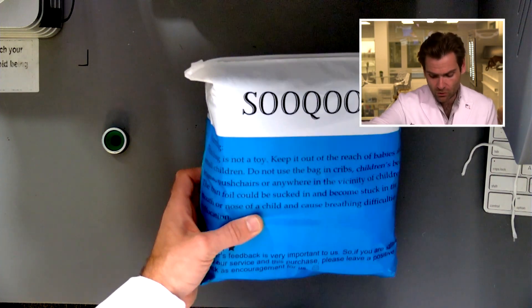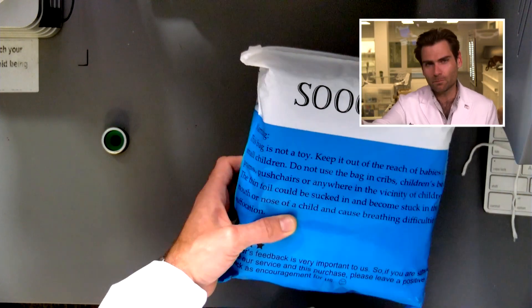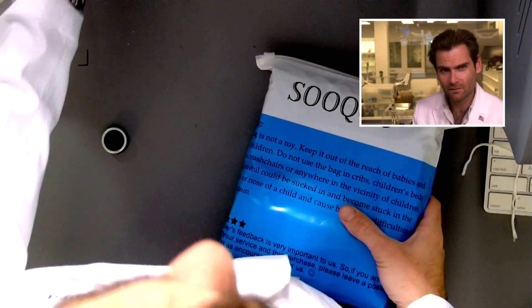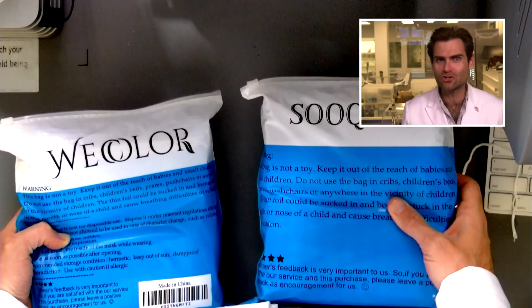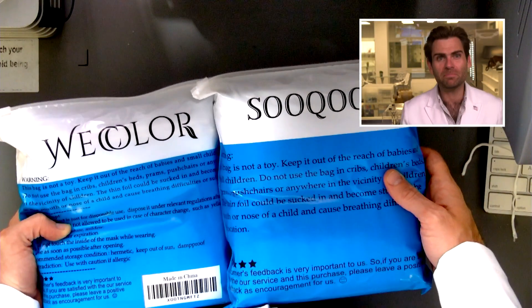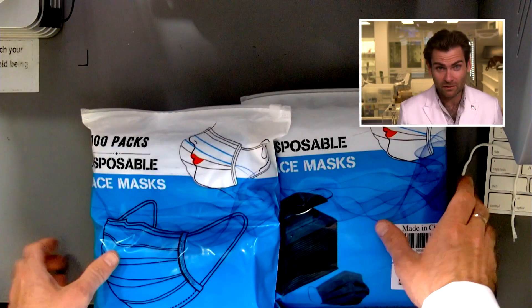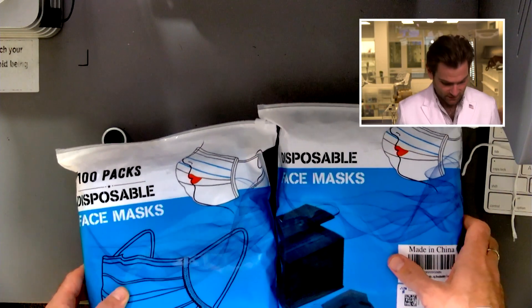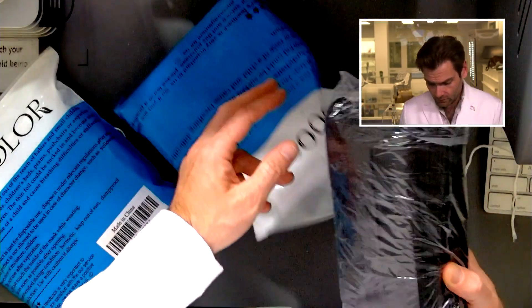Wait a second — this looks familiar. It's exactly like the 'We Color' mask that we just tested. Interesting. Weird that a company would choose the same exact packaging and just change the name. The fronts are almost exactly the same as well. This happens all the time.